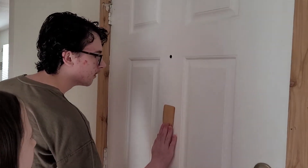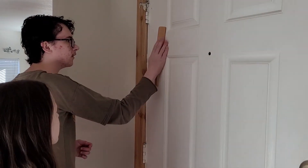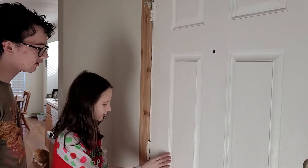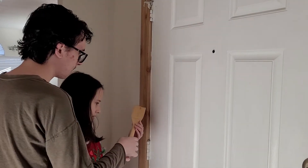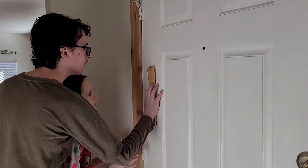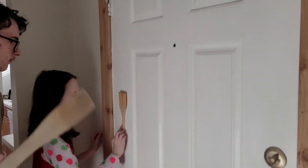We haven't tried this one yet — there you go. Another trick is you've got to make sure it's going to be real flat on the side that's sticking. Here, try this one, this is the one that I used.